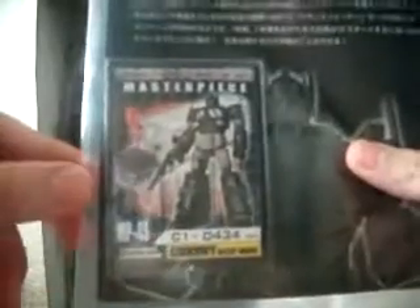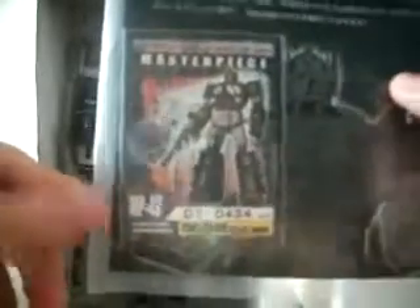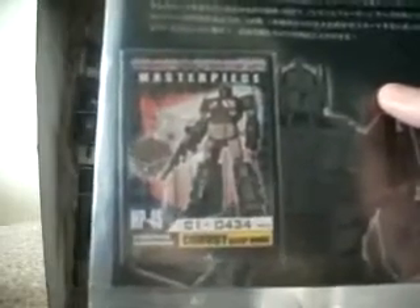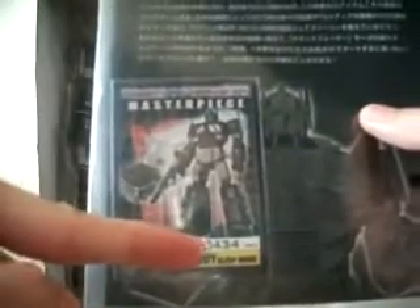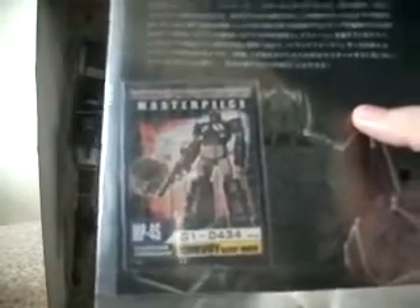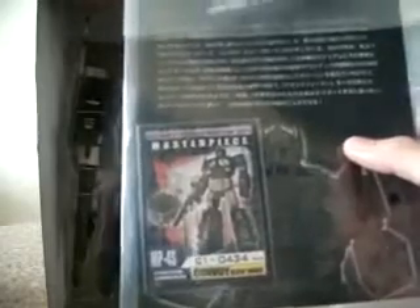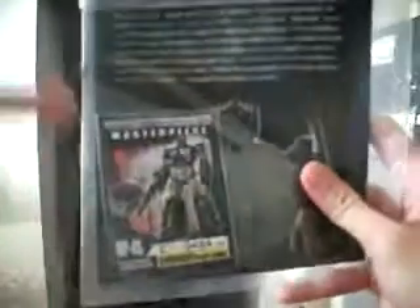Here it says C1-0434 slash 2010. So this is the card for the Hasbro Hong Kong version. If it's from Japan, you have the additional word that says 0 number in Japan, and 03-0434 or something like that. So this is the card that's given in the Hong Kong version. There are 2010 pieces in Hong Kong and 2010 pieces in Japan. And there's also the Takara Tomi version imported by Hasbro to other countries, and that doesn't come with this biocard.